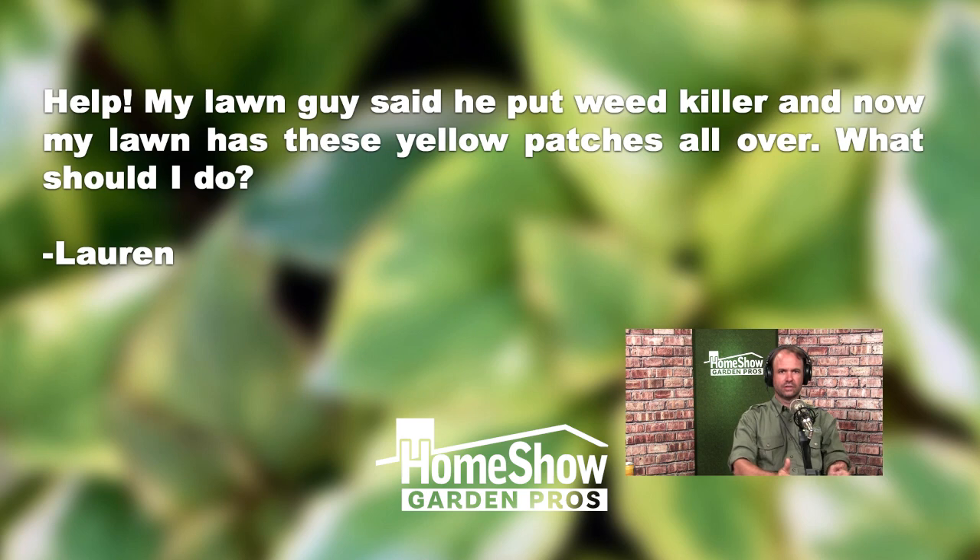So Lauren, those yellow patches are your dying weeds, but it looks like that weed killer was maybe too strong or not the right kind to put on St. Augustine. You got a lot of St. Augustine stress.